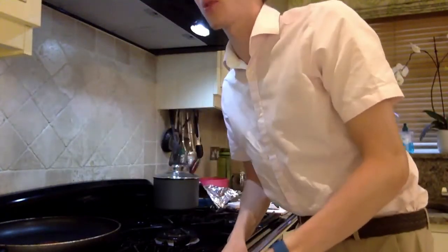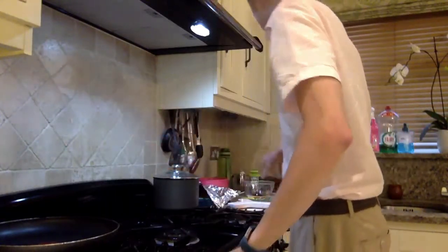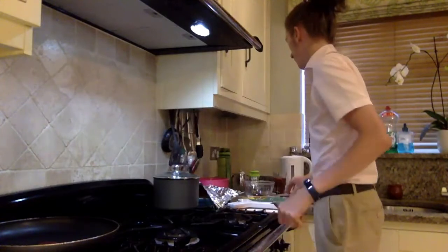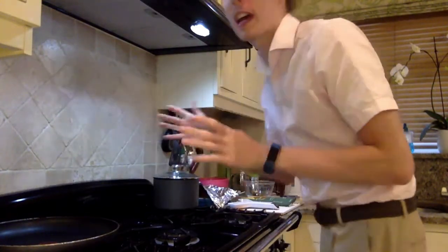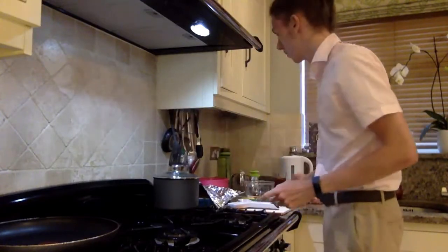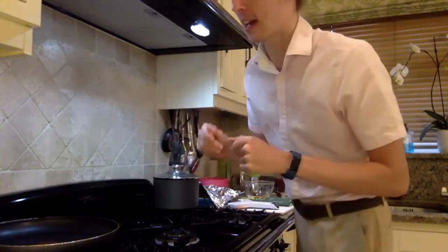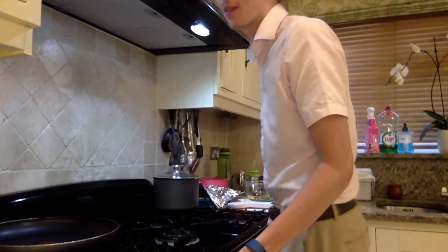Evening folks, John here again. I hope you're doing all right and had an okay week. So let's crack into it. Tonight we are returning to pasta and we're going to cook ourselves a nice simple dish — a spaghetti carbonara. Keep sending your questions through; thanks so much for the questions you sent through in the week, it's been great to see them.